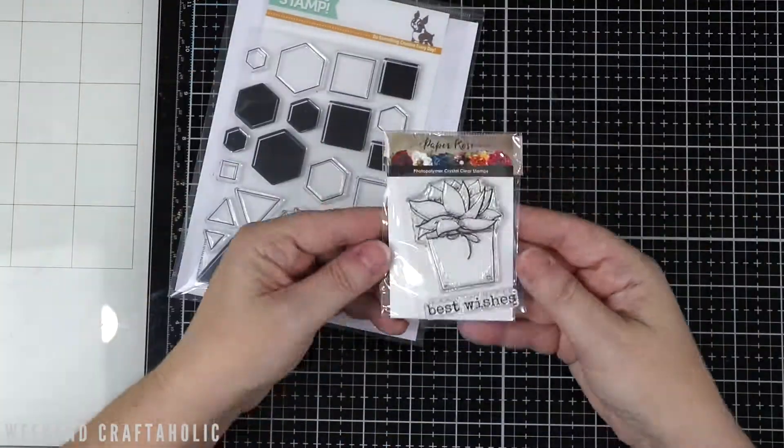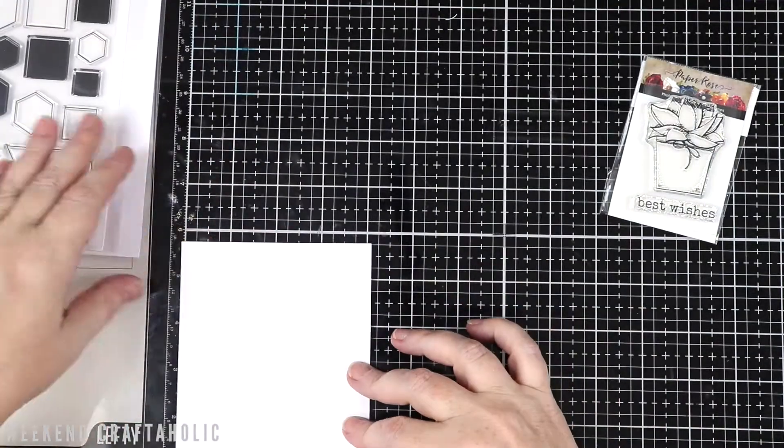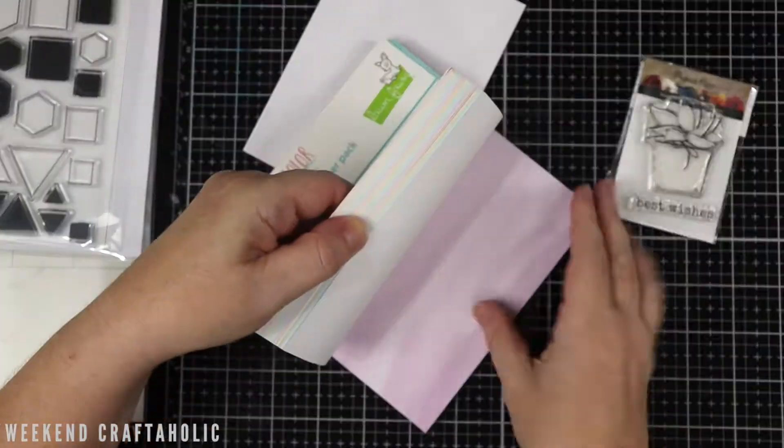Hello, it's Karen the Weekend Crafterholic. I'm back with you today to make a card. This is one that I need to do for my friend, so I thought I would share it with you online.